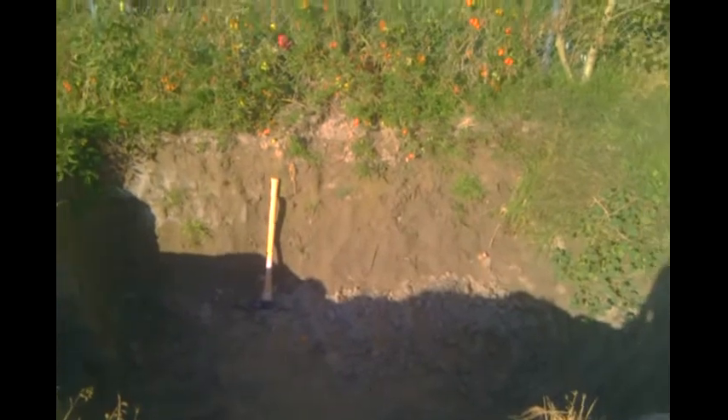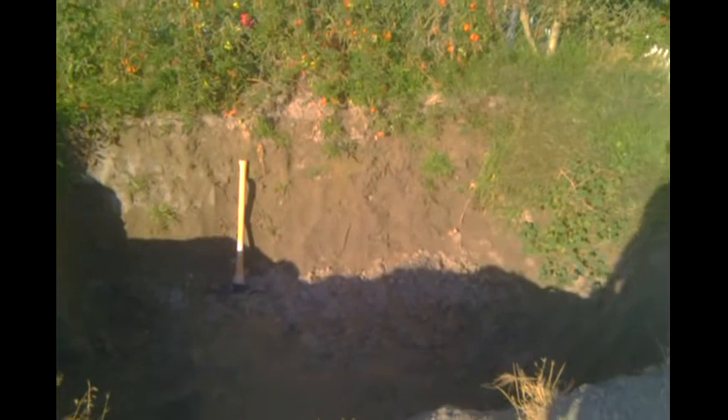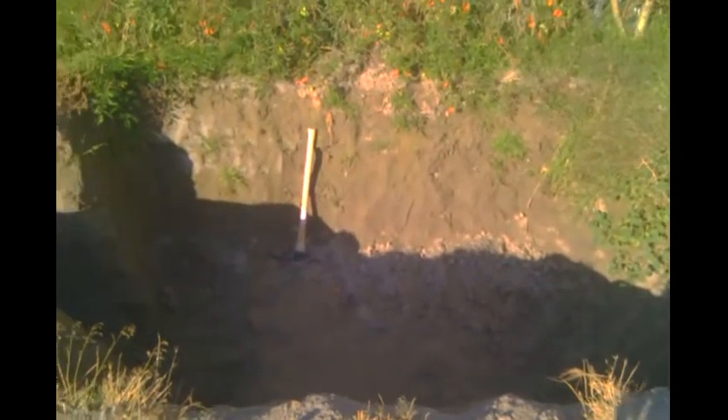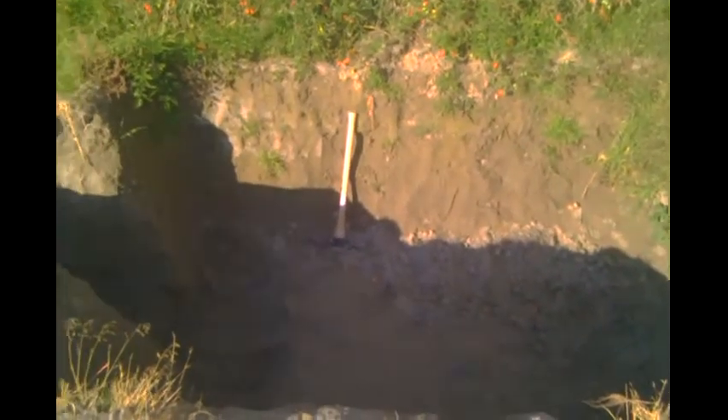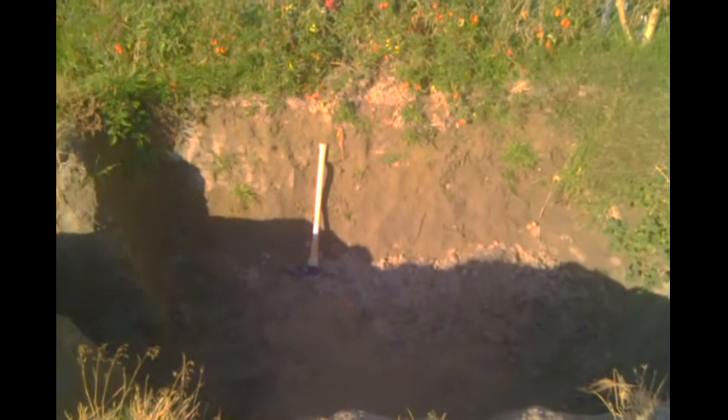Hello everyone and welcome to the next part in our geodesic dome greenhouse building series. Today we're going to do earthen plaster. I'll start with how much dirt we've used because this will be the last of our dirt. This area is eight foot by ten foot by six foot, which is 480 cubic feet, divided by three giving you about 16 cubic yards.